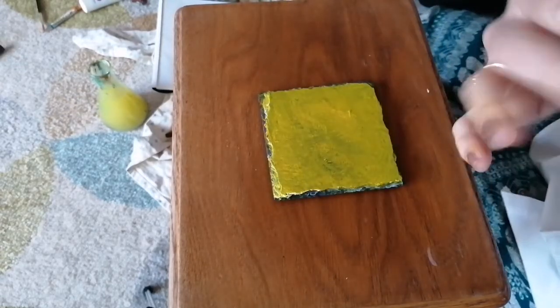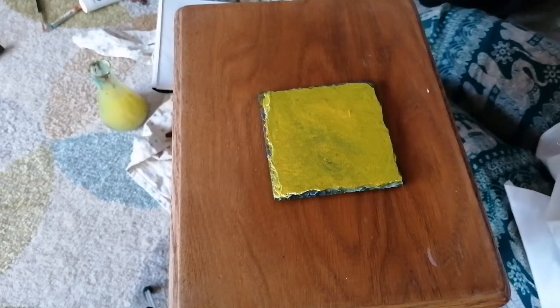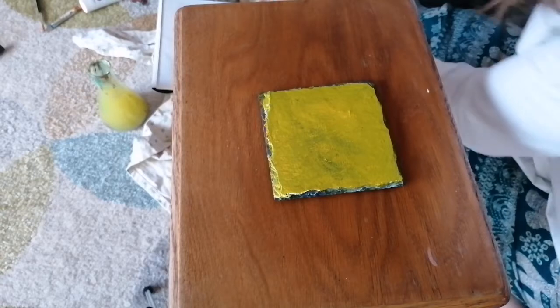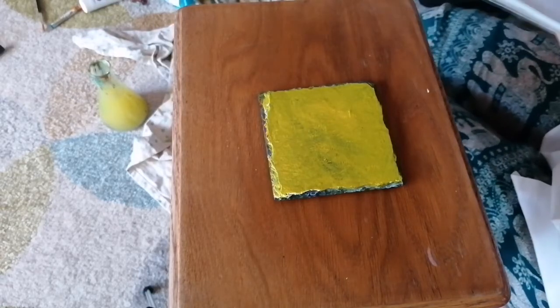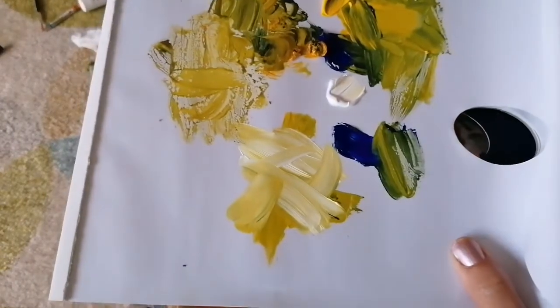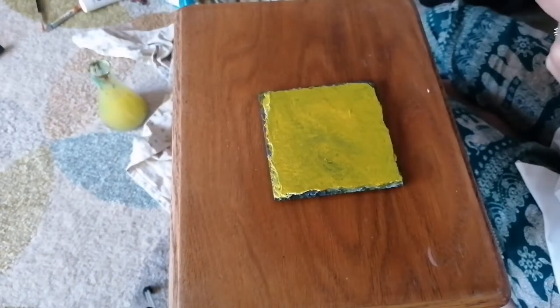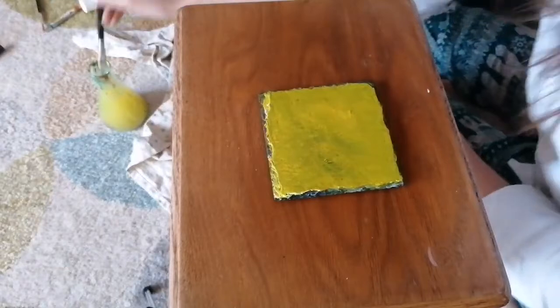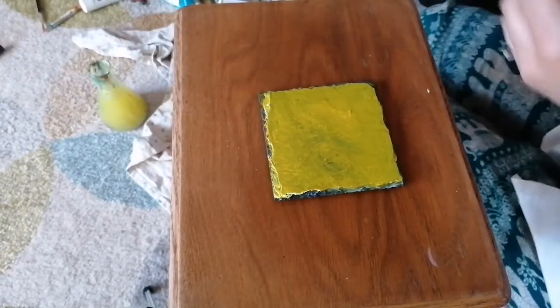Also, try not to use loads and loads of paint - it's difficult to get it back in the tube if you don't use it all up. Learn from what I've done wrong, guys. I've kind of built up this lemony yellow colour - I'm going to add a touch of green into that. Because I want to put that luminous colour in, which is fab. But again, a bit of stippling.